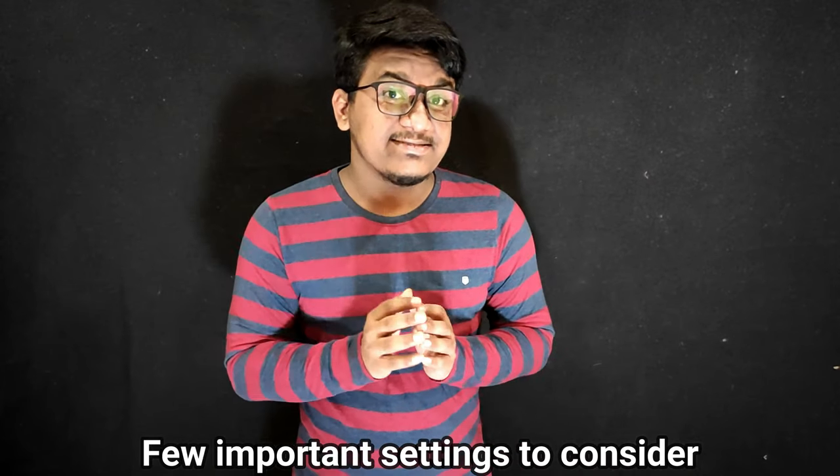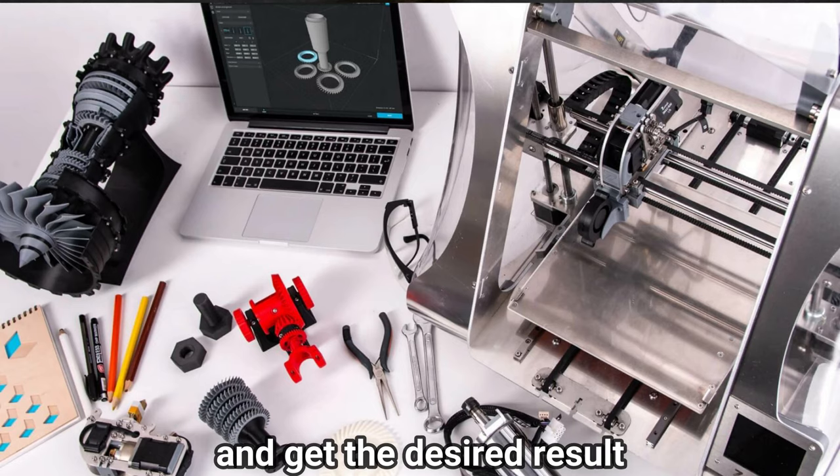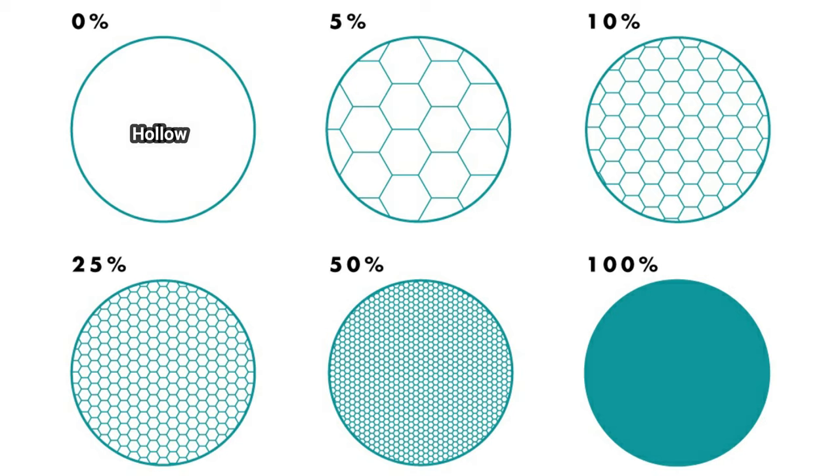Here are the few important settings that you need to consider to get your 3D object printed with the desired result. The first and most important thing to consider is infill percentage. The infill is the amount of material that occupies the internal space of a piece. It could be from 0 to 100 — 0 meaning the object is hollow and 100 means the object is fully solid. It largely impacts the strength of the object, but high infill percentage also means high material consumption and high print time.